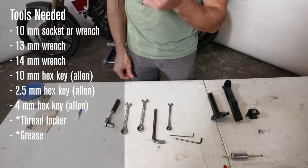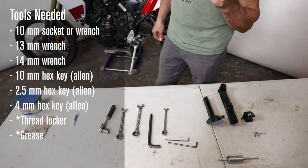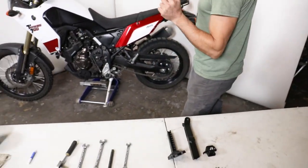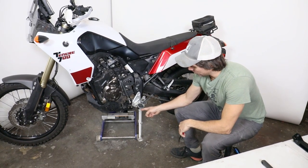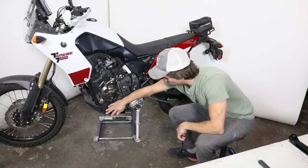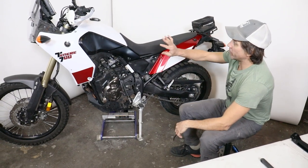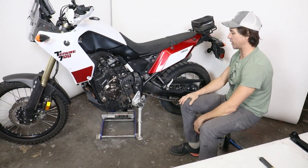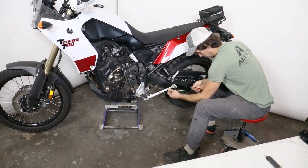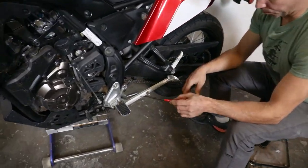Pretty straightforward — shouldn't take much more than 20 to 45 minutes. If you've got a bike jack and an Alt Rider skid plate, which gives you a nice big flat surface, you can jack it up. If you don't have anything like that, it's easy enough to just lean the handlebar against the wall so we can get the kickstand freed. First, grab your spring puller and get ready to pull the OEM spring.